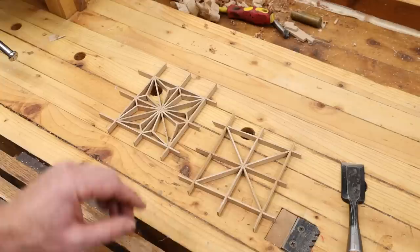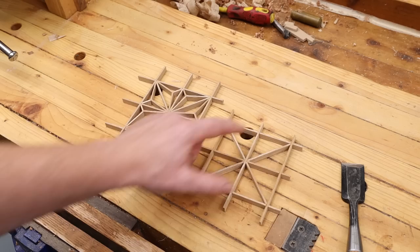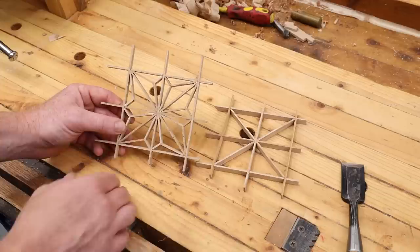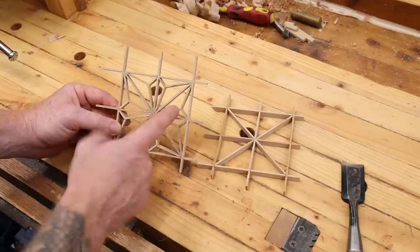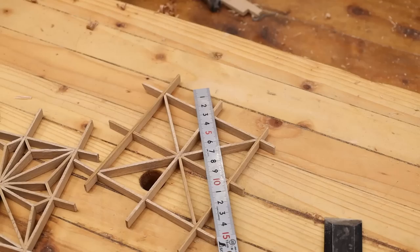Once you have your first piece done you can set the stop on your paring guide and batch out the rest of them. Next up we want to make these pieces — there are four per square, so 16 in total. This is the most complicated piece, but it's not very hard. We have two angles of 22.5 degrees — we're going to pare either side of this piece at 22.5 — and then we have two cuts of 67.5 degrees, and we want to offset that angle so the center is slightly offset to one side. I'll show you that as we go.